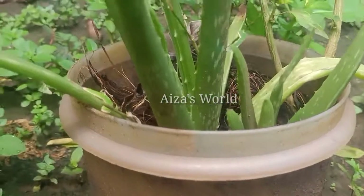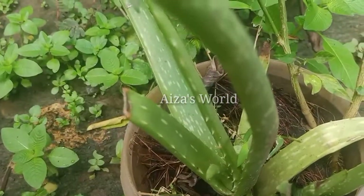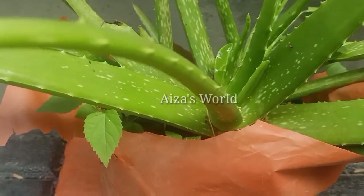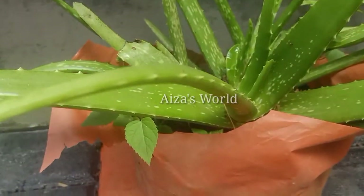We put this water on the bottom for the top. We put the water on the bottom here and we will see that we are going to make it cool. I will see that in the video.